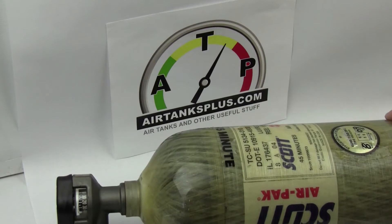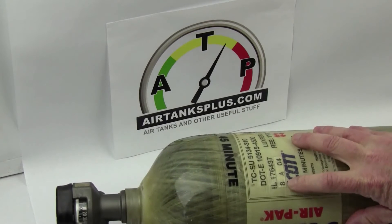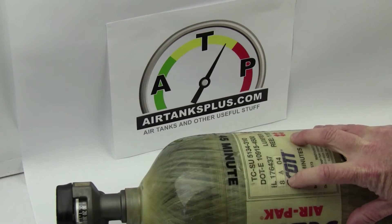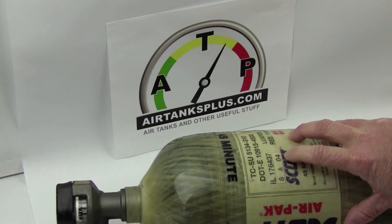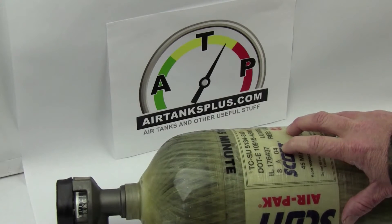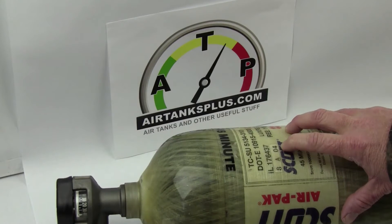Number one, they're going to check the tank age. They're going to check that by checking the manufacture date — you can find that here. This tank was made in 08 of 04. These tanks currently have a 15-year service life, so this tank can be refilled with air all the way up until 08 of 2019. After that it can't be refilled. There are some things happening right now where they're trying to get that service life extended because these tanks have been very safe and they finally have enough test data to show that these tanks are pretty rugged.